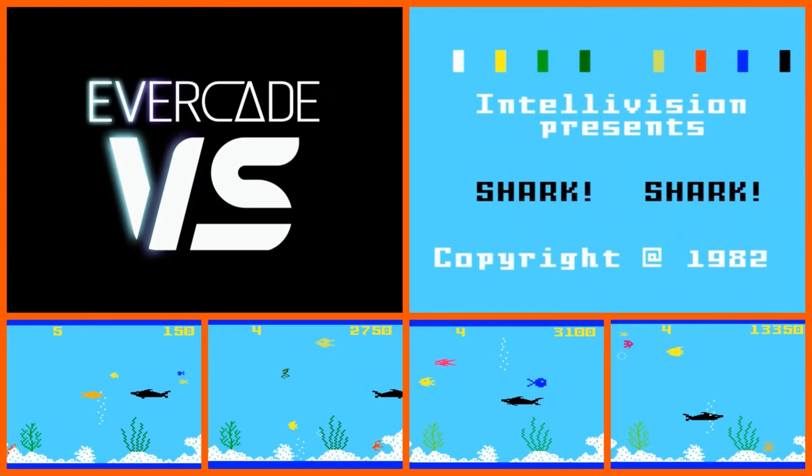In today's video we take a look at Shark Shark, the seventh game from the 21st Evercade cart, Intellivision Collection. So without further ado, let's get started.